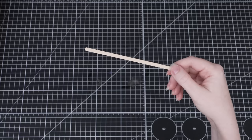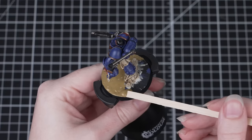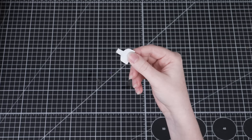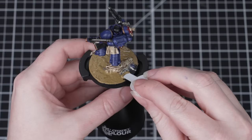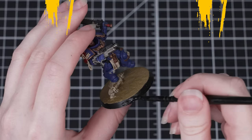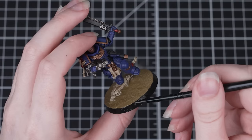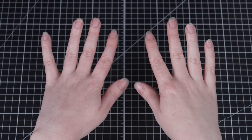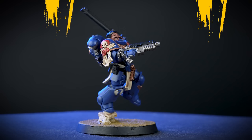Try to avoid getting any Armageddon Dust on the miniature itself or on the rim of the base — this will give us a much cleaner end result. Technical paint takes around an hour to dry, so leave Lieutenant Titus in a safe place while he dries. The final thing we do to finish off our miniatures is paint the rim of the base, which helps give that super clean and finished look. For this we'll be using Abaddon Black — thin it down and apply a couple of coats. Make sure you've got clean hands while handling your miniature so you don't accidentally smudge any paint.